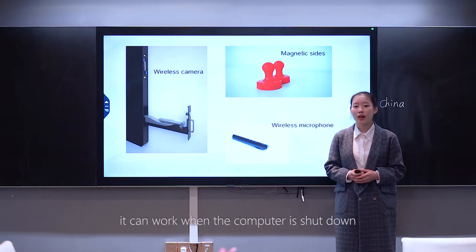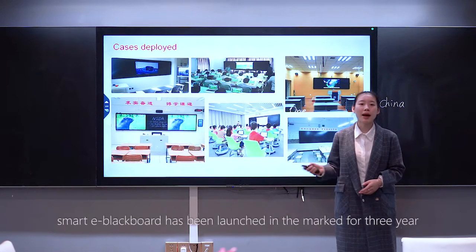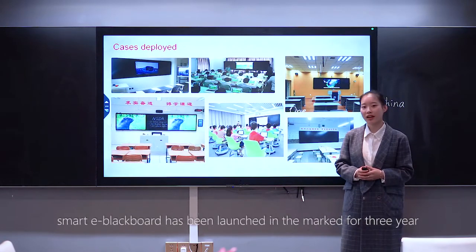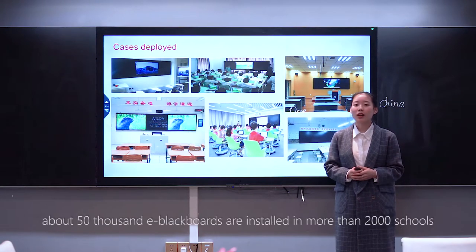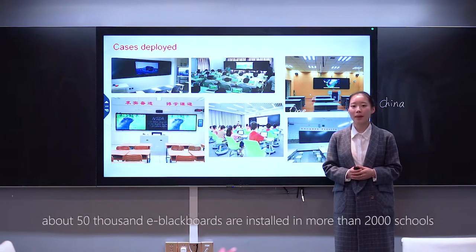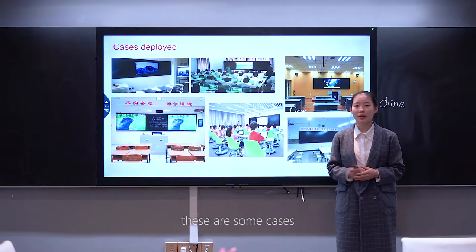It can work even when the computer is shut down. The Smart E-Blackboard has been on the market for three years. About 50,000 E-Blackboards are installed in more than 2,000 schools. There are some cases to share.